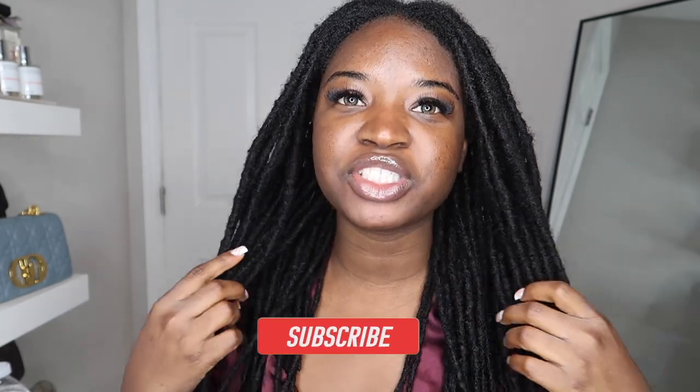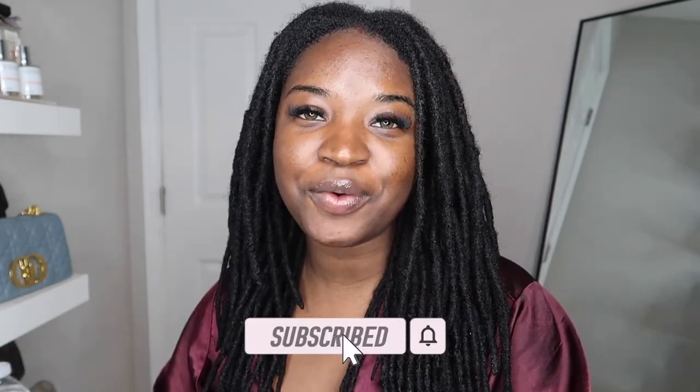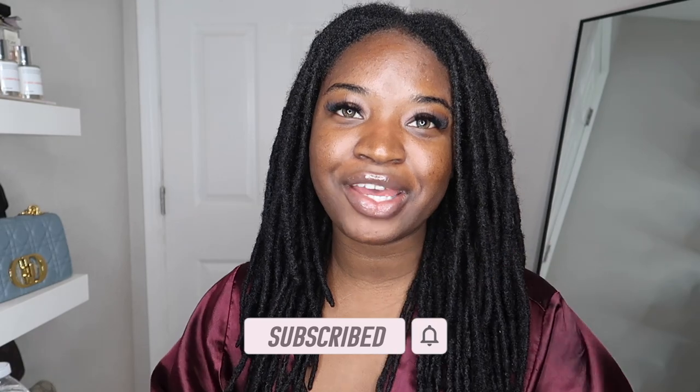Hey guys, welcome back to Keeping Up with China. Today's video I'm going to be doing a style for you guys — I'm going to retwist my hair and style it. I'm going to do a lock knot bob. I'm going on vacation next week and I have an event this weekend, so I'm trying to look right. I figured, why not just do the lock knot bob?